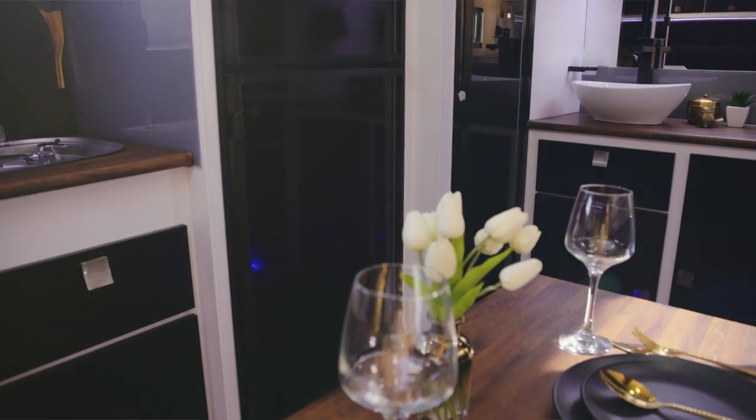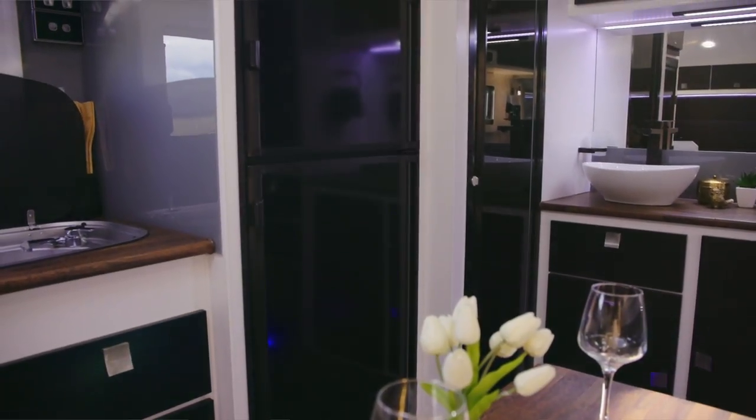This layout is super livable. It doesn't feel crammed — it feels surprisingly spacious. Let's not forget, this is a 14-footer, guys.